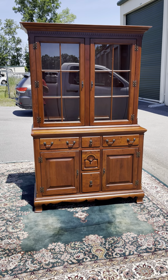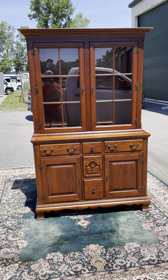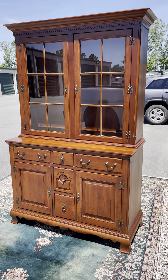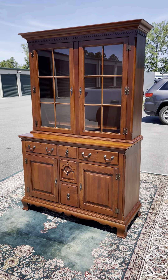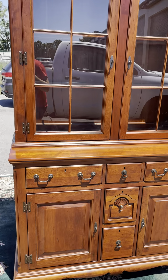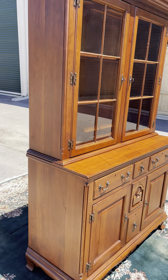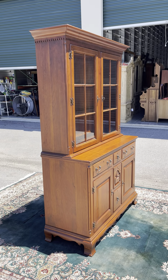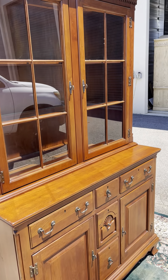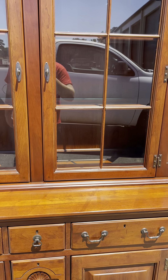Here's an absolutely amazing solid cherry china cabinet, part of the Bob Timberlake collection by Lexington. It is absolutely perfect — there is no damage, no scratches, no nicks anywhere on this piece. It is absolutely beautiful.